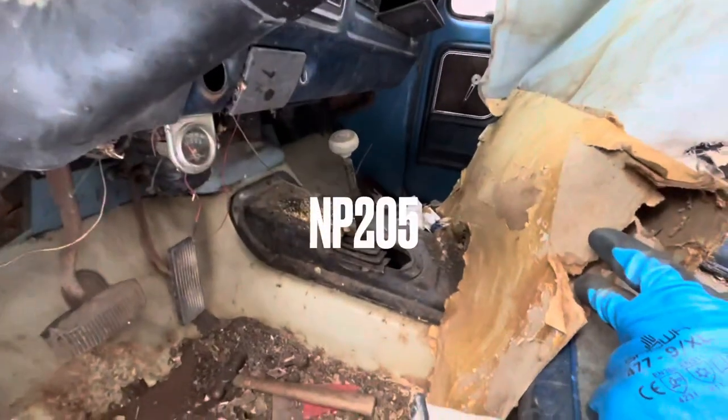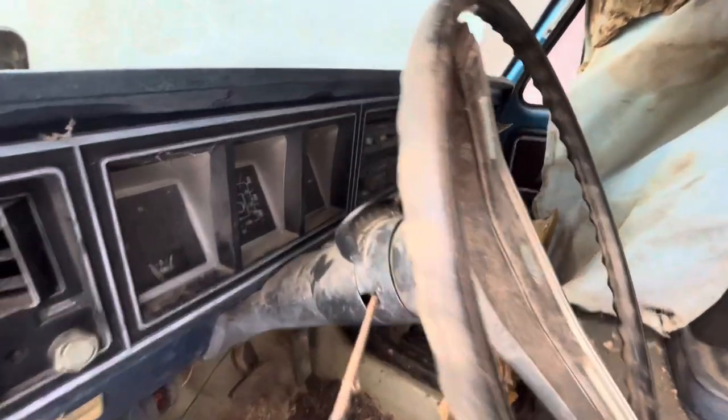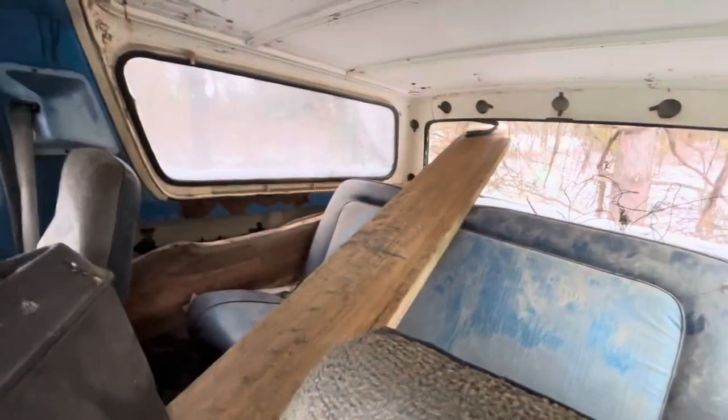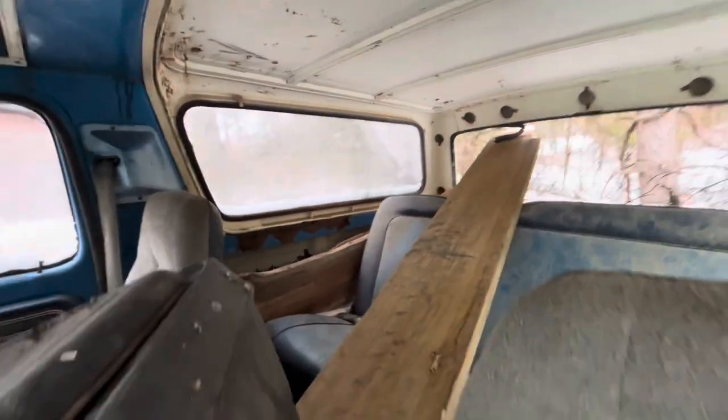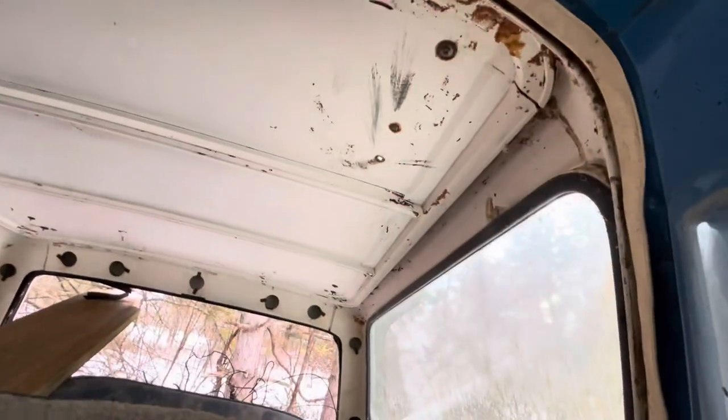It's got the MP205 transfer case, C6 automatic — no idea on the condition. Back seat doesn't look too bad, definitely salvageable. Fiberglass top is not in the worst shape. It's got some drilled holes.